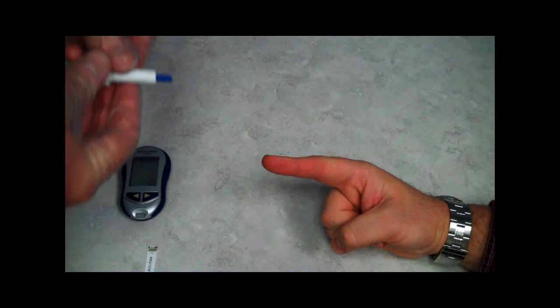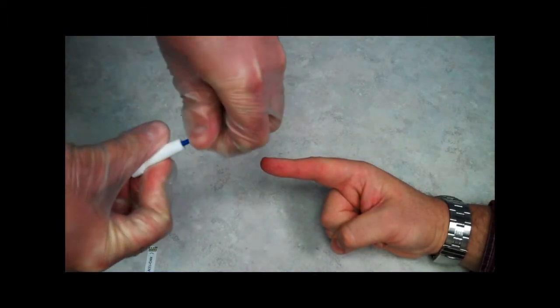Once I have poked his finger, I then dispose of the lancet in a sharps container to eliminate any chance of getting poked myself.